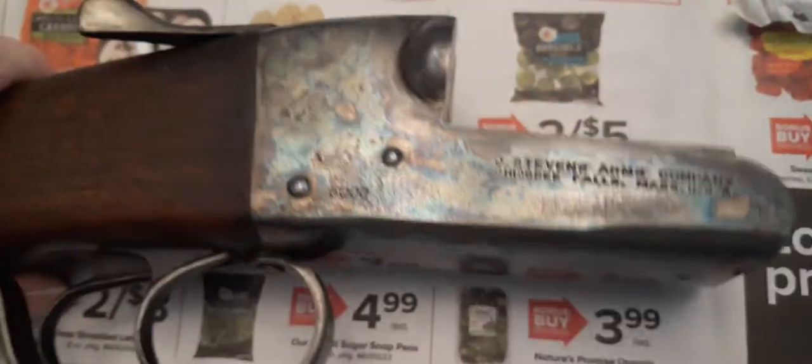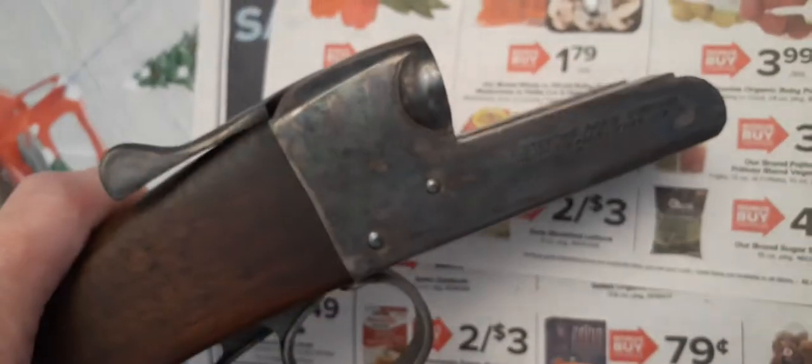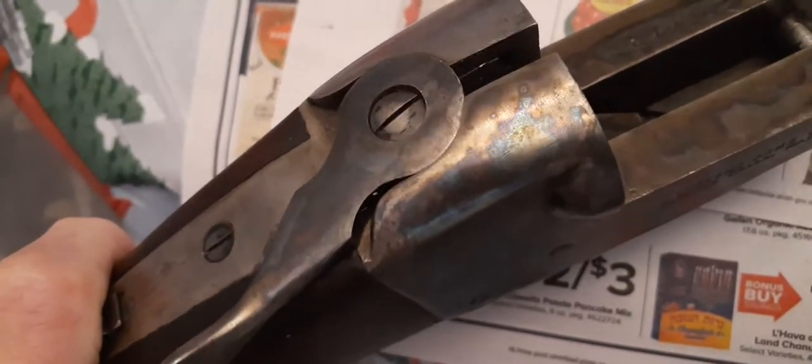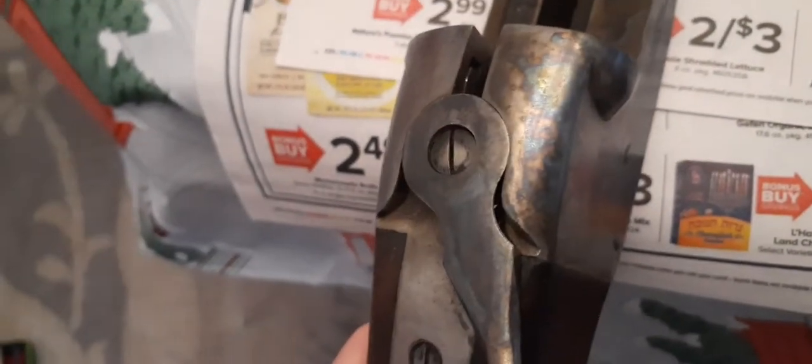Then I took a clean napkin and just slightly wiped it to clean the perma-blue up a little bit. And as you can see, it came out pretty good — it looks like a hundred-year-old shotgun. Here's this side. When you look at it, it doesn't look bad. And when you compare the other side where there's nothing, it looks more natural on this side.